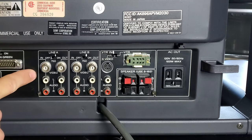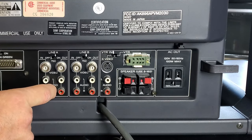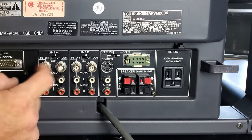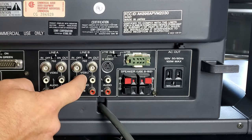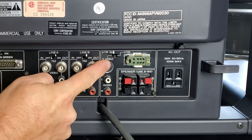Under the composite inputs you've got left and right audio — you can input audio into this monitor and then output to another device. Line B is designed the exact same way as Line A, and then we've got a VTR input.